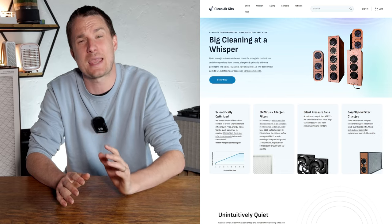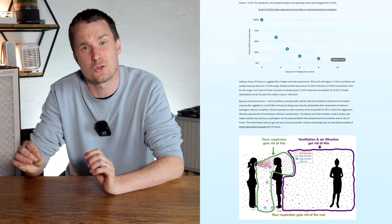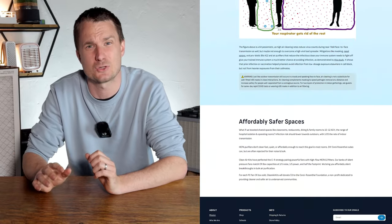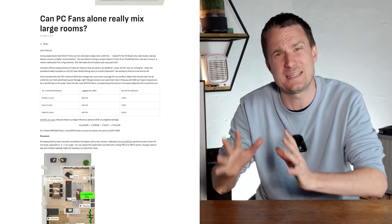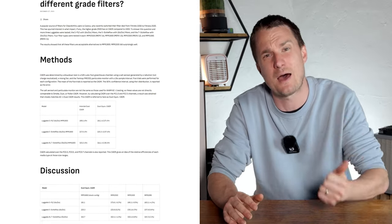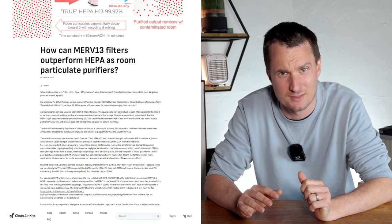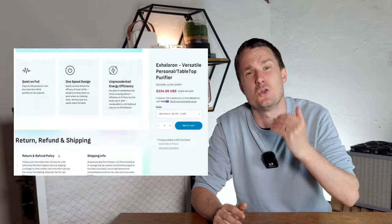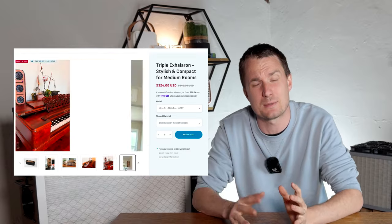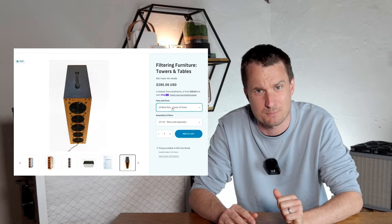Clean Air Kits came about from an online community of a dozen engineers from around the world trying to find the solution to bring clean air into classrooms after mask mandates dropped. In their own CADAR testing, Clean Air Kits discovered that PC Fan Powered devices were much more efficient when it came to sound and energy compared to retail HEPA air purifiers. Since then, Clean Air Kits has developed a number of snap-together kits to bring PC Fan Powered Air Purifiers to as many people as possible.